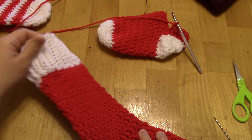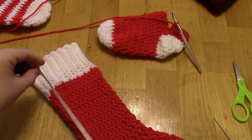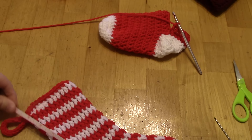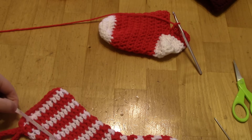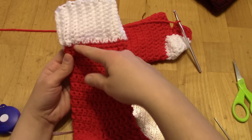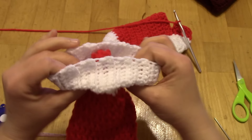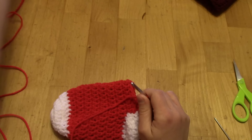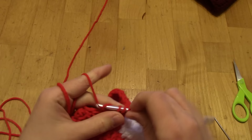For the cuff, you have options: keep making rows in the same color, change to a contrasting color and fold it down, or do the ribbed cuff like on the example stocking. Once you reach your desired length — about six inches of leg — you're in the home stretch and it's really starting to look like a stocking.